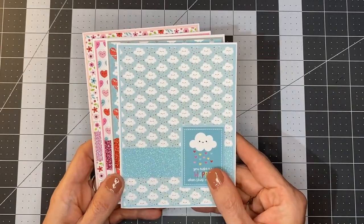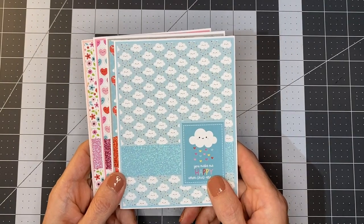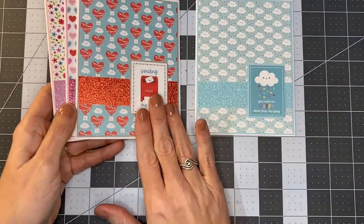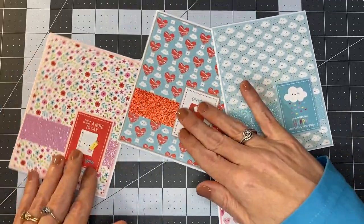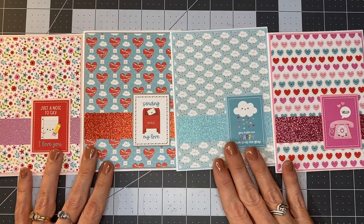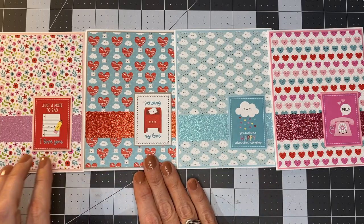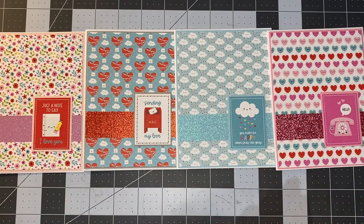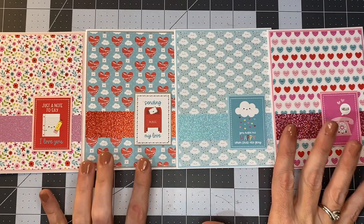We do have these cards that are pre-made for sale on our site. You can go over to our Facebook page and take a look at them there. We have two different kits, each containing four cards. This is the first card set — it contains: hello, you make me happy when skies are gray, sending my love, and just a note to say I love you. These are our pre-made cards, so if you don't want any hassle of putting cards together, you can buy them already pre-made. This set of four cards sells for $12 shipped.